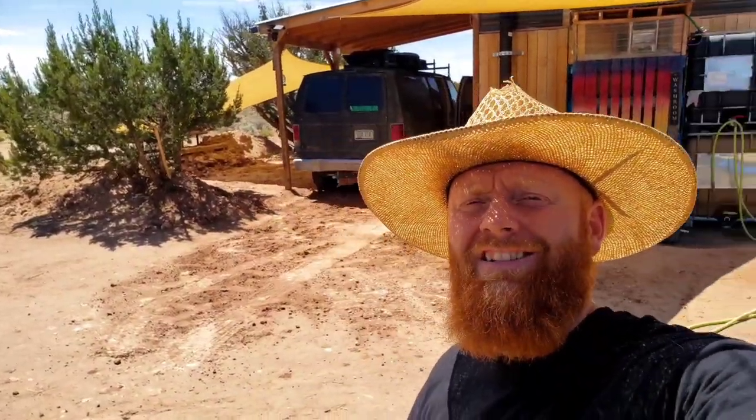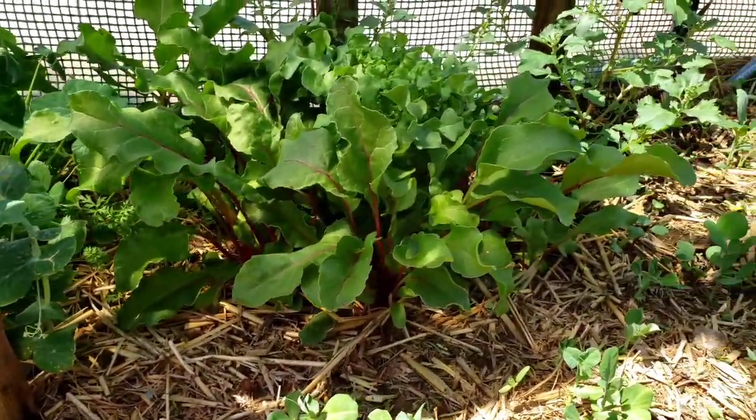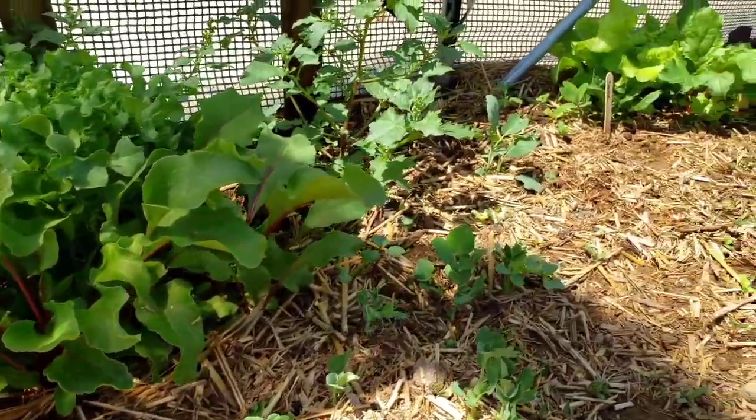My name is John. I live off-grid in the high desert of Arizona. I was new to gardening two years when I came out here — I'm still new to gardening. And something that I've learned is I'm as frugal as possible. I'm living off my land, so I need to create my own soil. But to fill an entire raised bed would take a lot of soil.